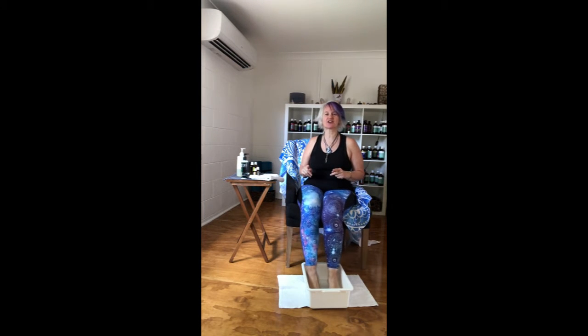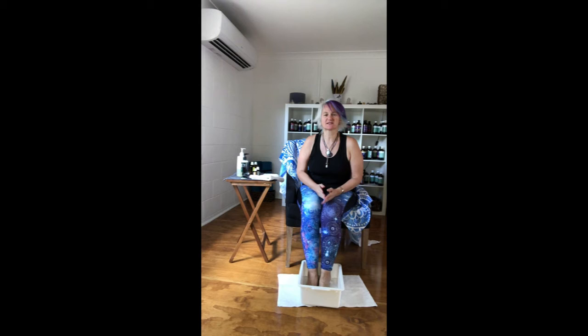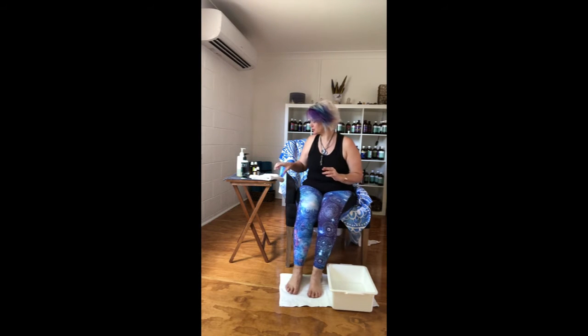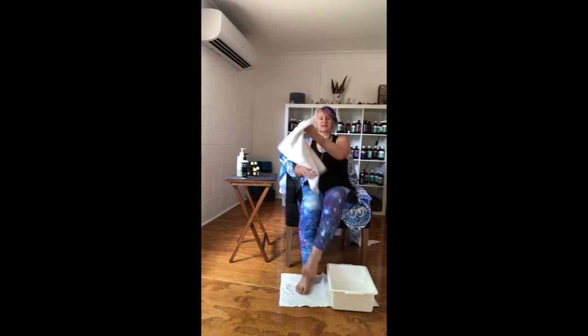First of all, we're just going to soak our feet in some Epsom salts. Usually we would do this for about 10 to 15 minutes in lukewarm water. You can use a small bucket like I'm using, a larger bucket, or you could have a whole bath. Once we've soaked our feet for 10 minutes, this is to allow the magnesium into our muscles and it helps alleviate any pain.